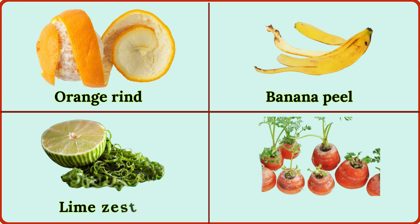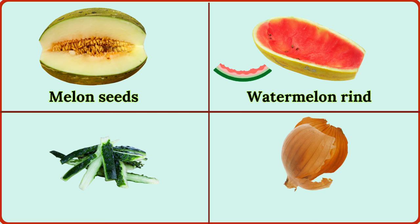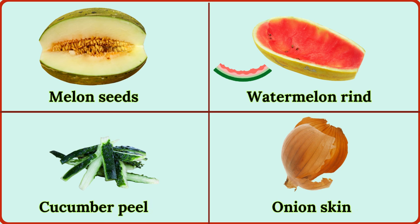lime zest, carrot tops, melon seeds, watermelon rind, cucumber peel, onion skin